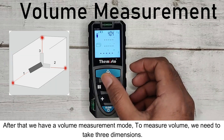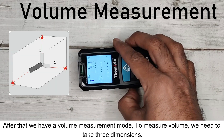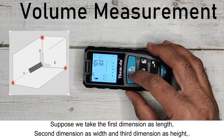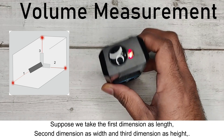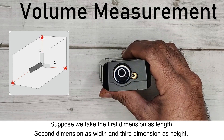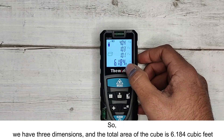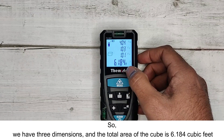After that, we have volume measurement mode. To measure volume, we need to take 3 dimensions. The first dimension is length, the second is width, and the third is height. The total volume of the cube is displayed — for example, 6.184 cubic feet.